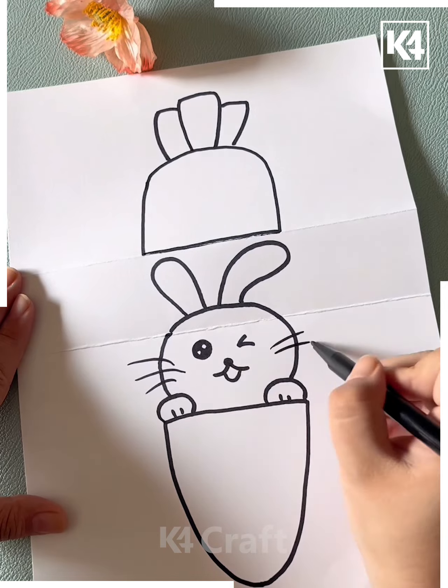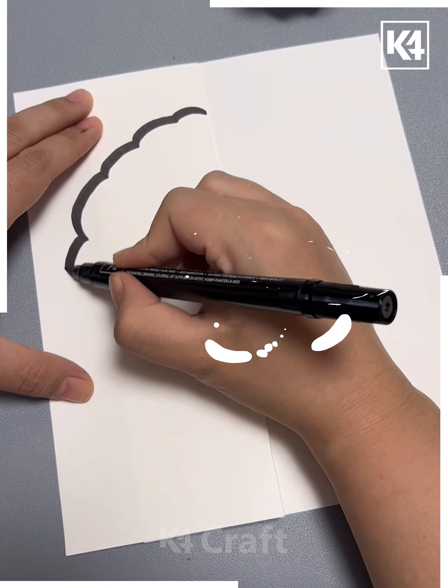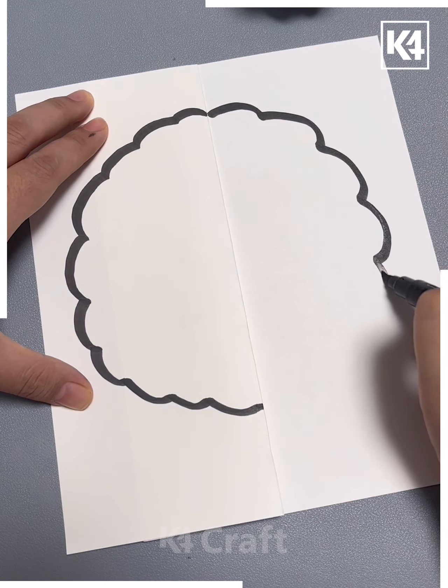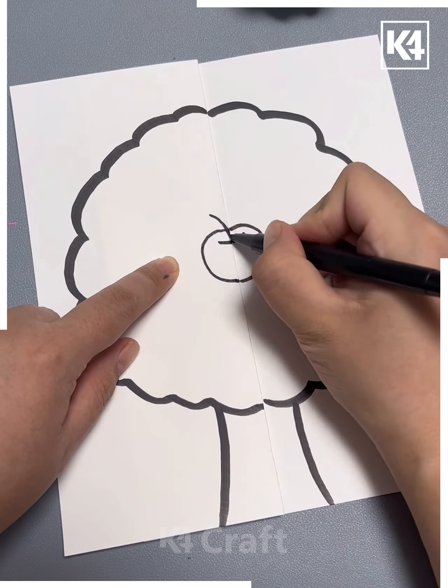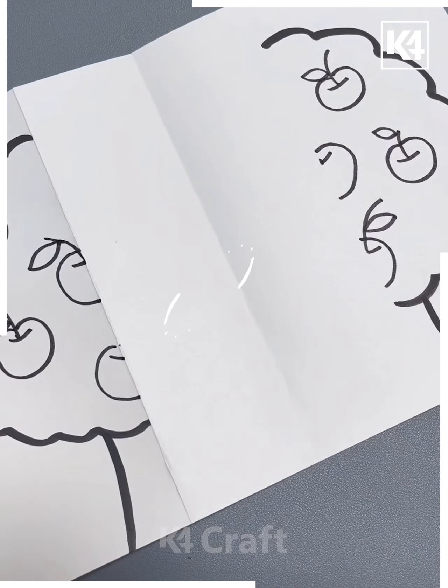I hope you liked it. Next take the paper, fold it and then draw the lines on it like this and make a tree. Now make the apple in between and make a few more all over the tree, then open the paper.